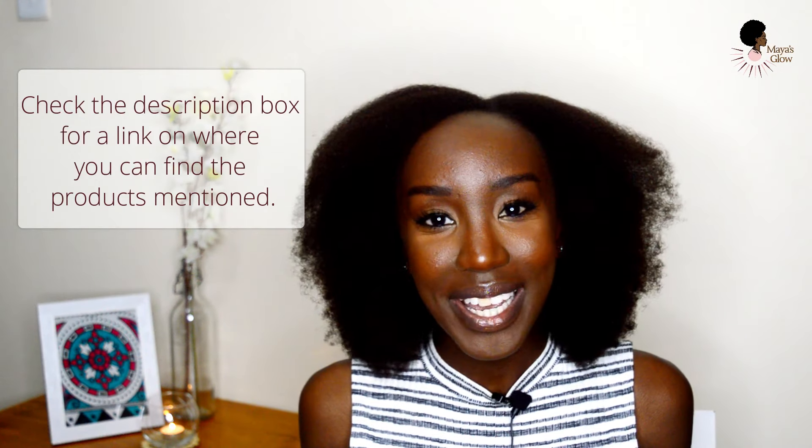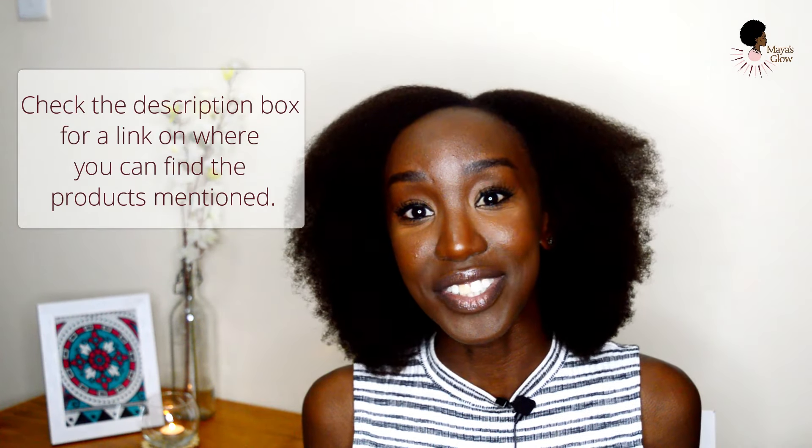Do let me know in the comments. If you like this video, please give it a thumbs up. And if you haven't subscribed already, subscribe and be sure to press the notification bell so you're notified whenever I upload and don't miss out on any of my future content. Thank you to everyone who's been supporting me — I really appreciate you guys and I can't wait to see you in my next video.